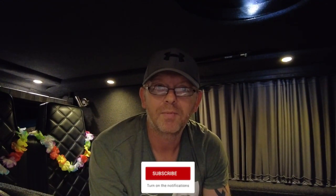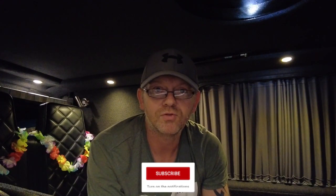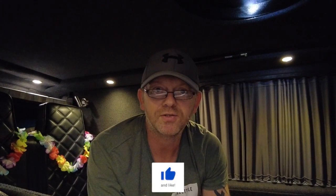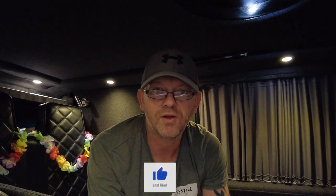Thanks for watching, as ever. Please comment - I love the comments - and subscribe and thumbs up, all that. I look forward to seeing you on the next video. So for now, stay safe, take care. I'll see you soon. See you later.